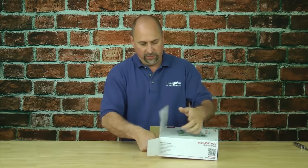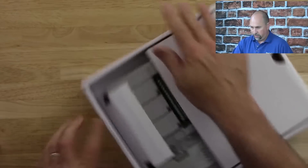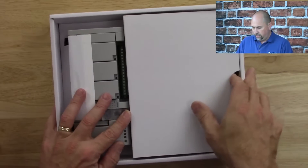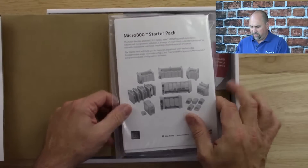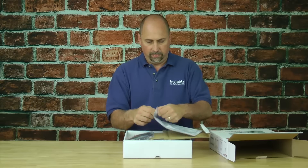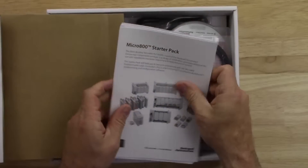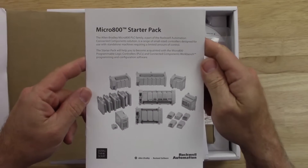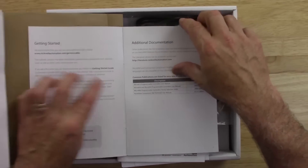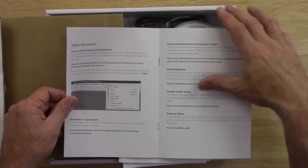Opening the box, we can see our Micro 850, and on one side we have documentation — a starter pack book. Let's go ahead and open that up and get it out of the zip-lock bag. We have a starter pack manual with additional documentation, some getting started information, and other resources.